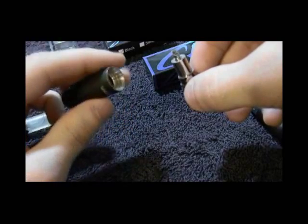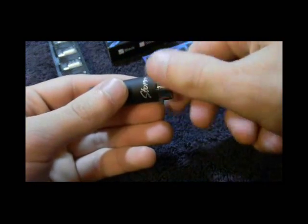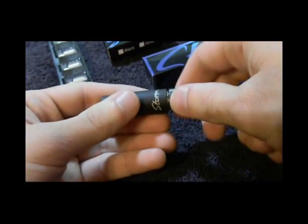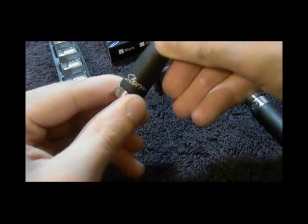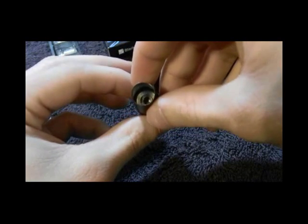After you have the atomizer head seated within the atomizer base, simply screw the atomizer base back into the atomizer cone. You'll notice that now when looking through the opposite side of your atomizer, you'll be able to see the stem of the atomizer head.